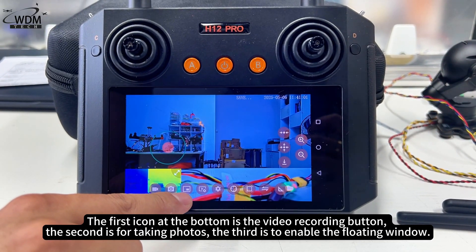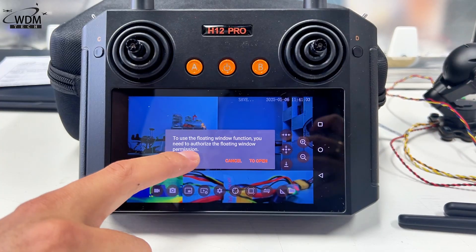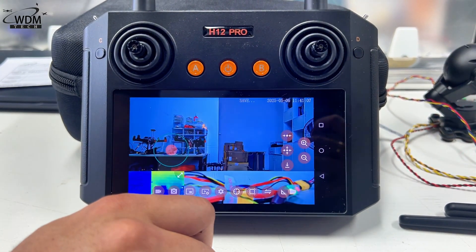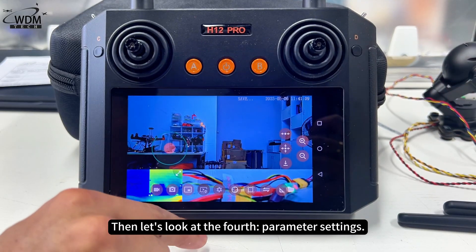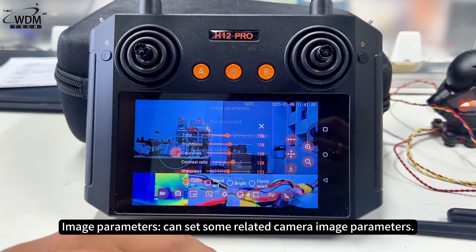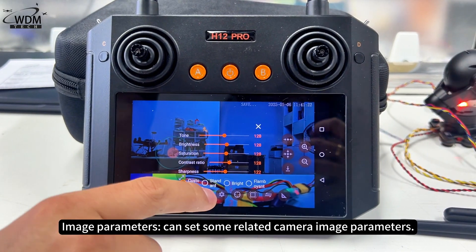The third icon is to enable the floating window. The fourth is parameter settings — image parameters — where you can set some related camera image parameters.